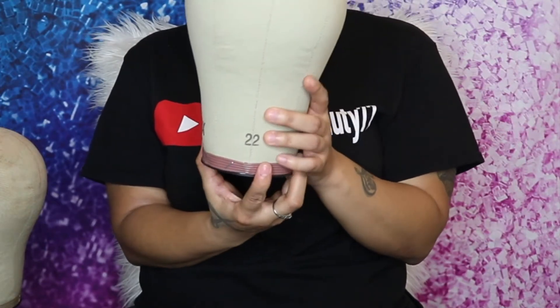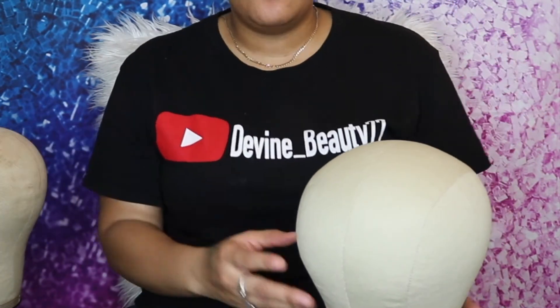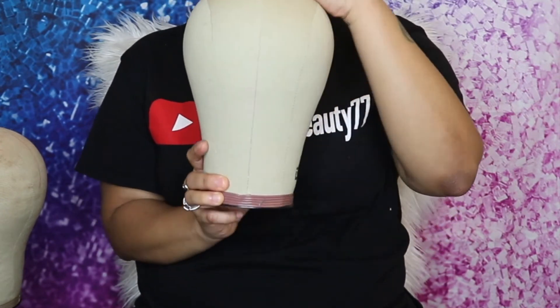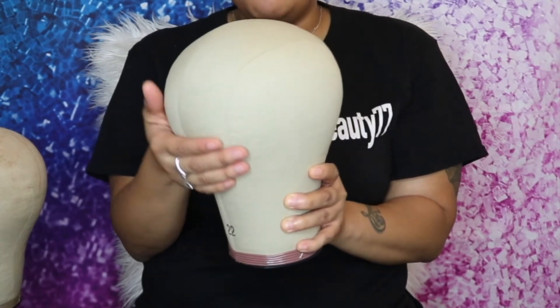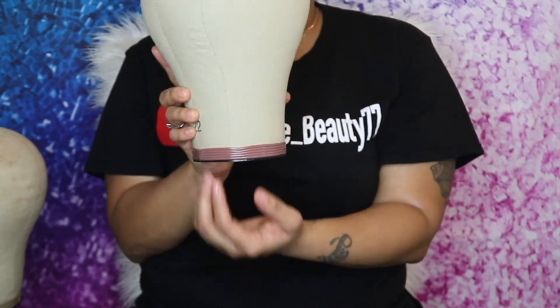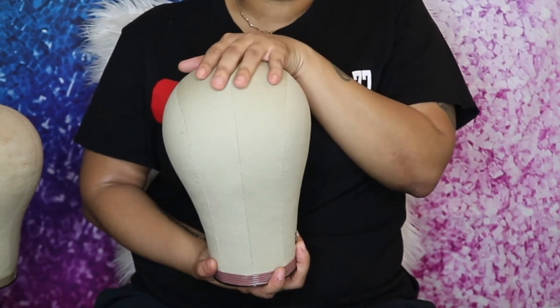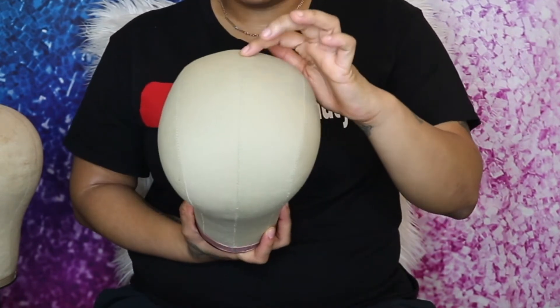My canvas head is a size 22. I measured my head at a size 21, so I just went up one size. To identify the front of the canvas head, look for the part with the little dip — the hump is the back. This canvas head is designed to mimic a person's actual head. The size number is always on the back, so when making a wig that number should always be facing toward you. Another reason I wanted a canvas head is because I struggle with parting straight — this head has a center line down the middle, making parting your wig or closure super easy.